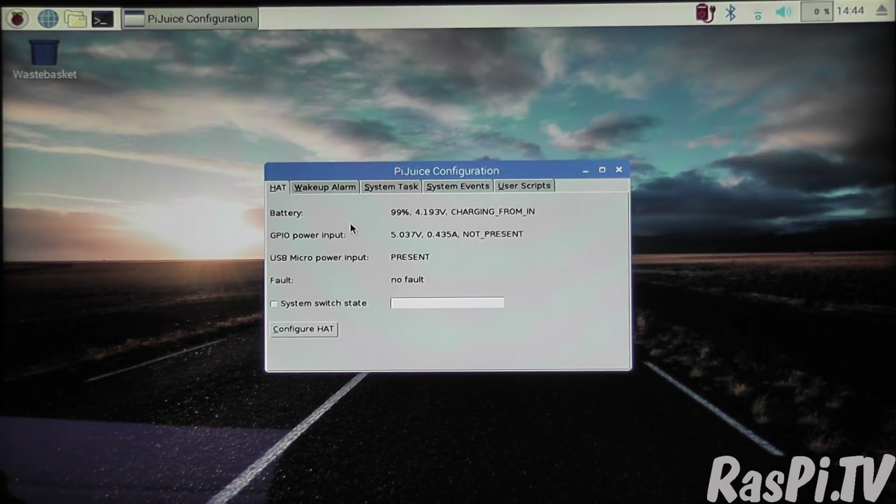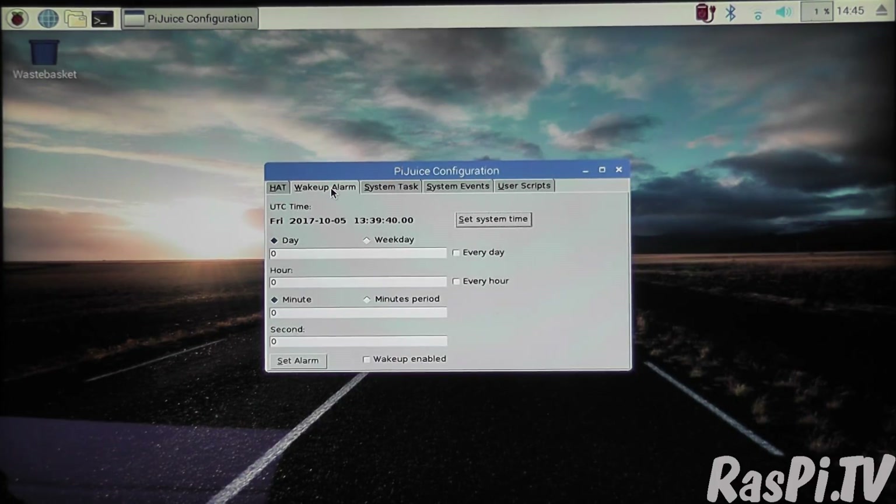The first tab shows you percentage charged and the voltage and amps going in. The next tab has a wake-up alarm — presumably so that you can switch the Pi on automatically in a timed manner.